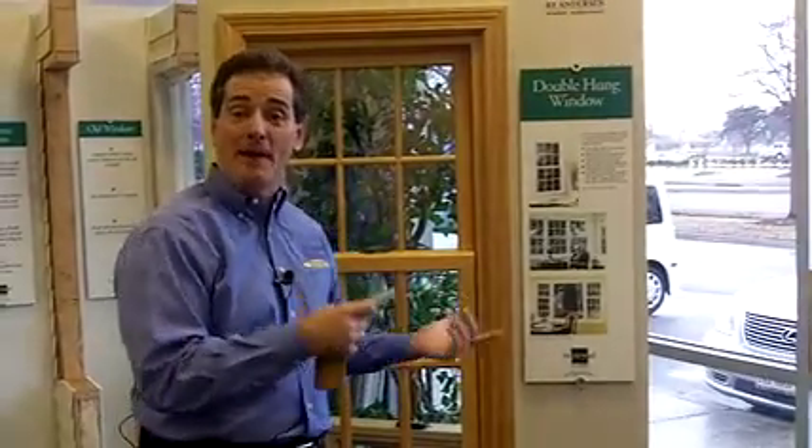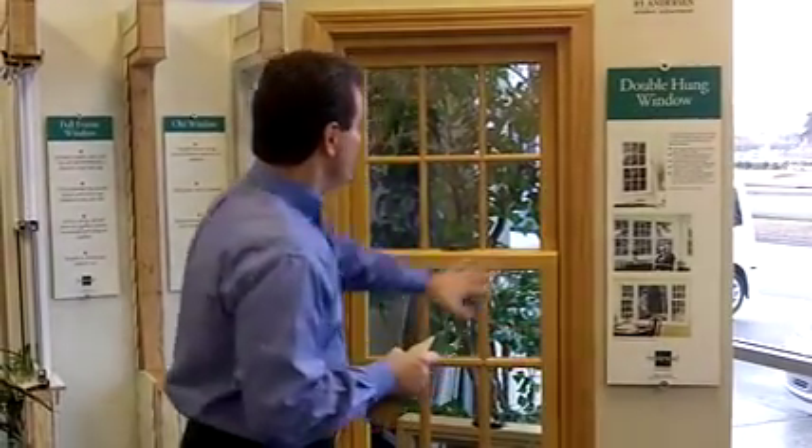Here's another neat thing about these maintenance free wood windows. Did you ever think you'd hear that in the same sentence — maintenance free wood? But you can get a different type of wood species on the inside to match your home, so it looks like your original window.